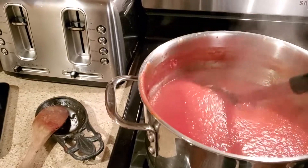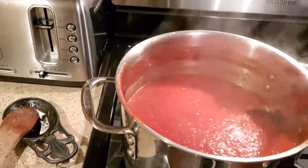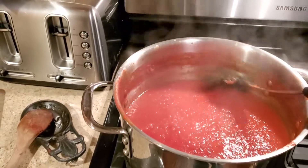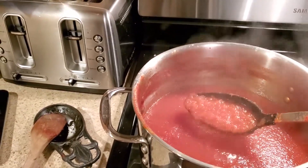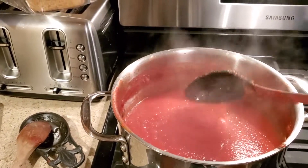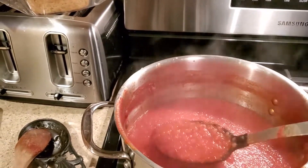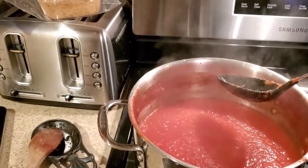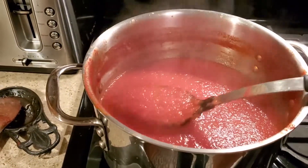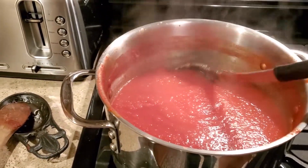I wanted to share this part as well. I've been boiling down the tomato sauce to get the liquid out of it and give it a little more thickness — it seemed too runny once I was cooking it. It had started up to this line here, and I think it's at a good thickness now.